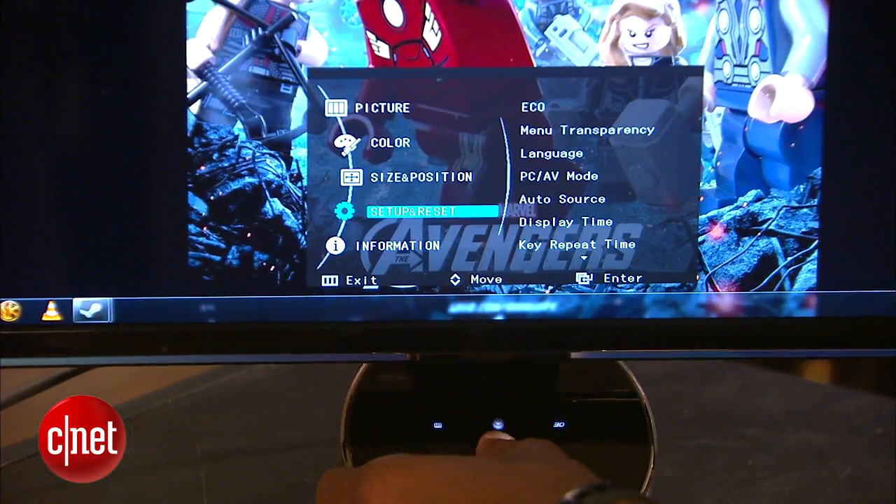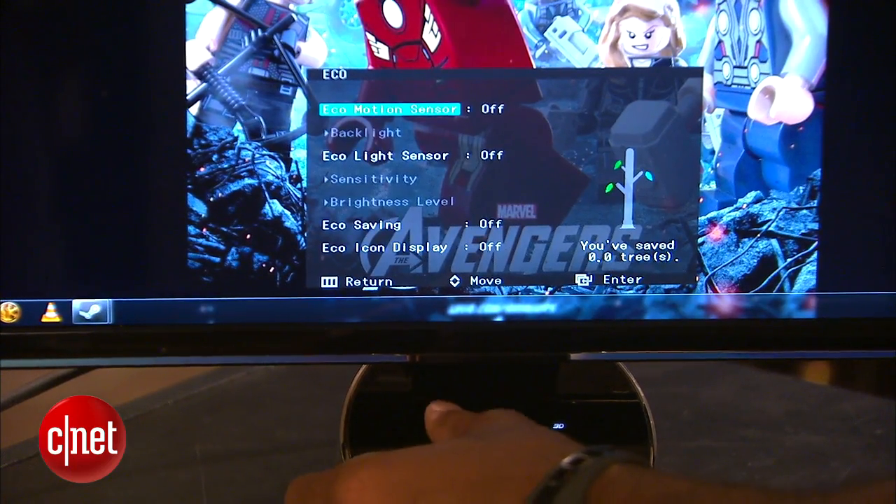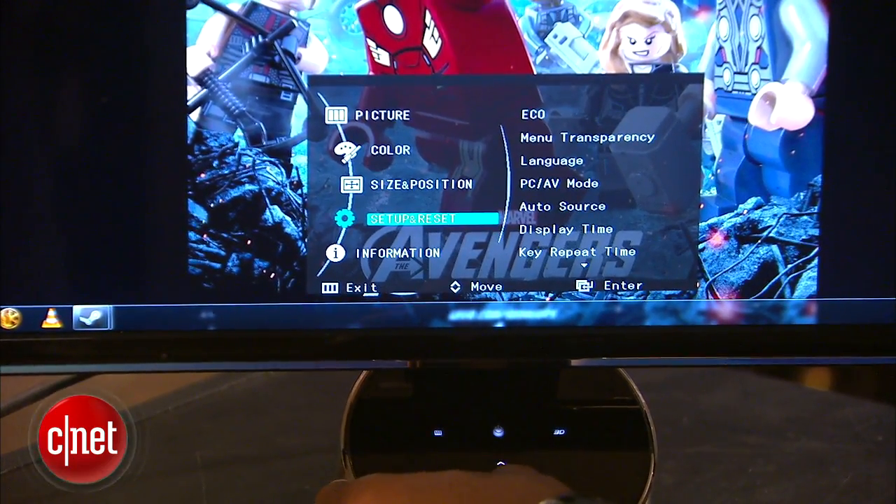The monitor has a lot of OSD options, from eco mode to multiple presets, to magic angle, to specific RGB color customizations. When it comes to 3D games performance though,